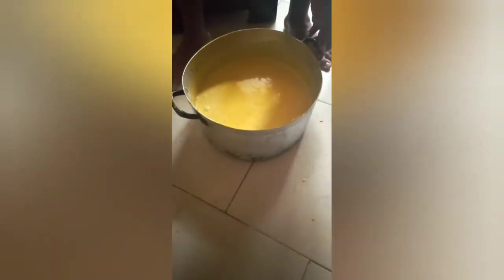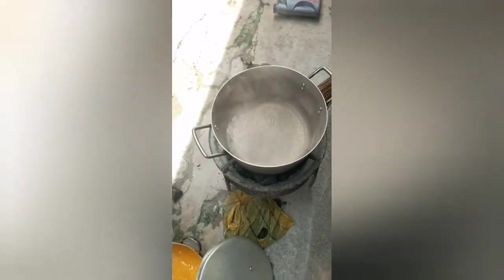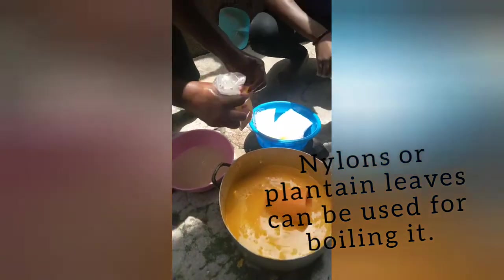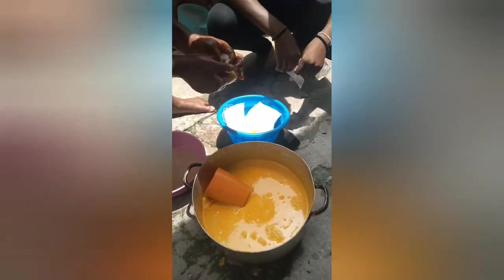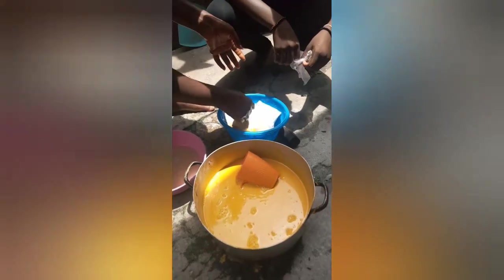So that's all. We're pouring the hot water into the nylon. It doesn't seem so difficult to make, actually.